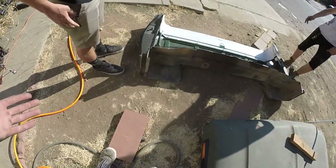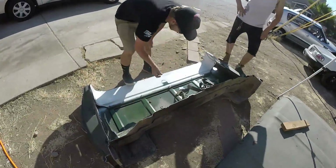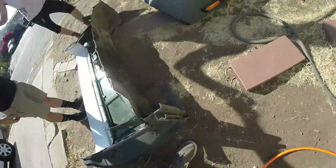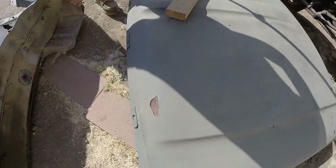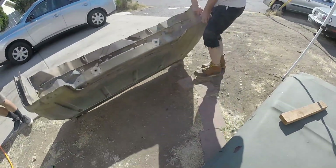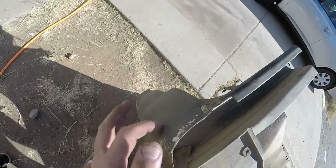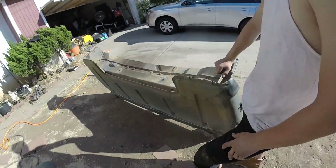Oh dude, someone could have used those. No, actually we're cutting the cab corners out of it. Quarter! No dude, those cab corners are always trashed. I mean, I saw a lot of Bondo in there. So you never know, it could just be full of Bondo. It's probably better than someone's.